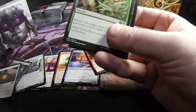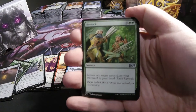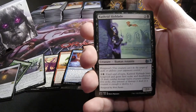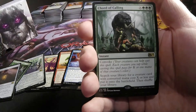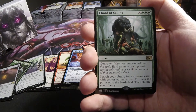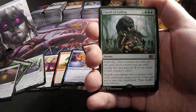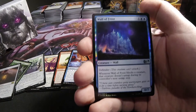All right, last pack — let's see what we get. We have a Restock. Caustic Tar. Zathred's Slyblade. And a Chord of Calling — X and 3 green, Convoke, Instant: search your library for a creature card with converted mana cost X or less and put it on the battlefield, then shuffle your library. And we have a foil Wall of Frost.